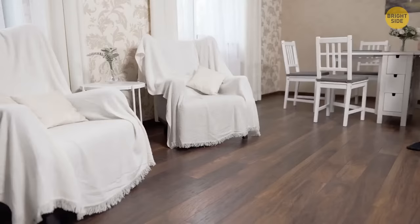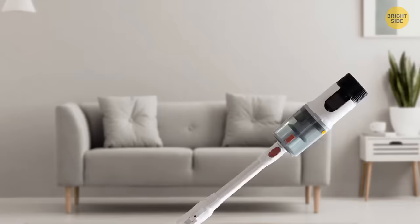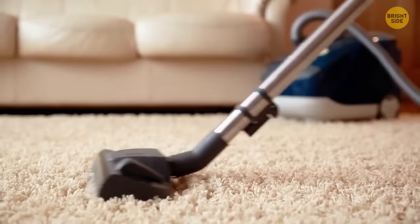If you've lost an earring or small item in the house, a vacuum cleaner will help. Just pop a stocking over its head so the item won't get lost in the dust and dirt inside the bag.